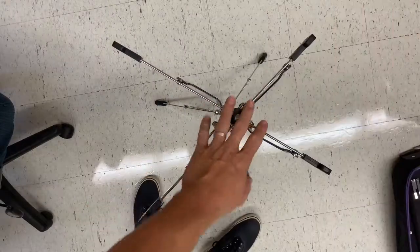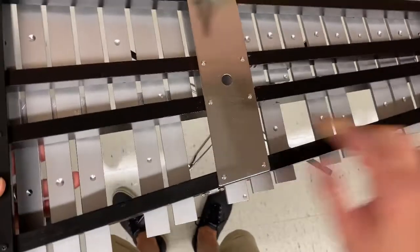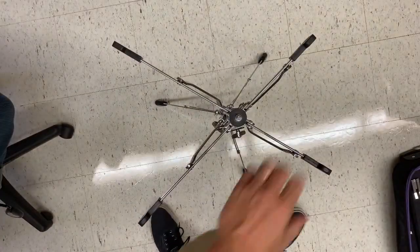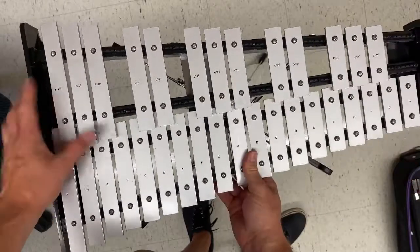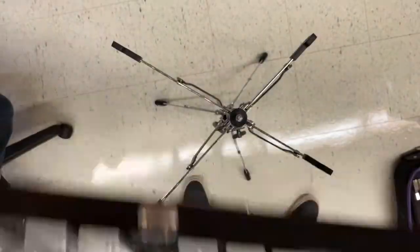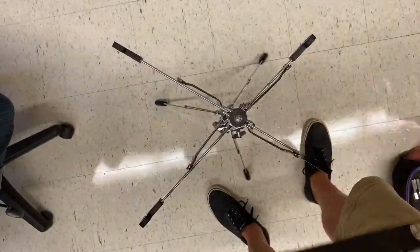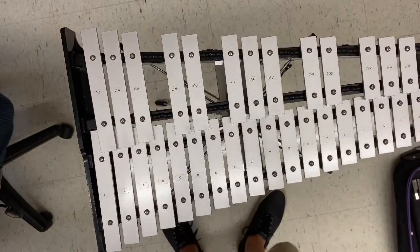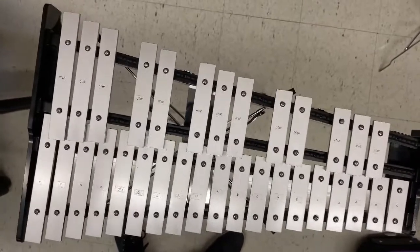Now you can see our percussion stand is all set up and ready to go. You'll pick up your bells, and on the bottom of the bells you'll notice there's a little hole. These two arms are closer together, and these two are further apart — and that matches the bells exactly. So I'm going to take this up and line it up onto that little post, put the post right into the little hole, and it should sit right in there relatively smoothly. That's how you put the bells on the bell kit.